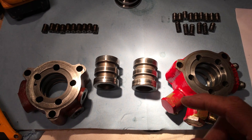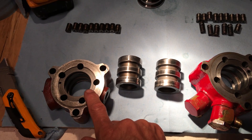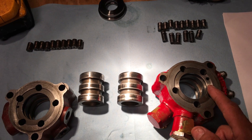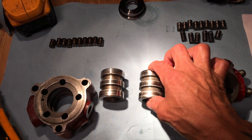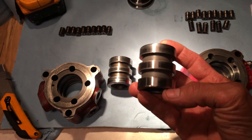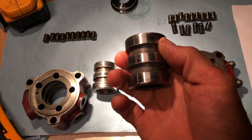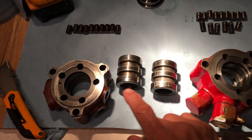Here we go — this is what I found. This is the newer model and this is the older model. We're wondering why there's no return, or why this is a closed center valve. If you look very close, there's no grooves whatsoever around this spool, whereas on the other one there are.